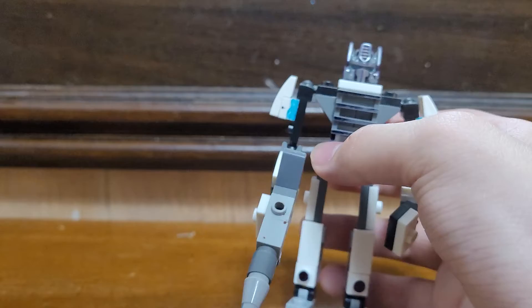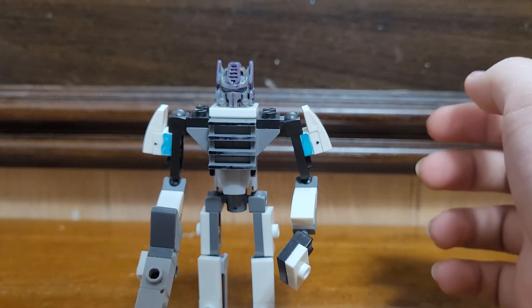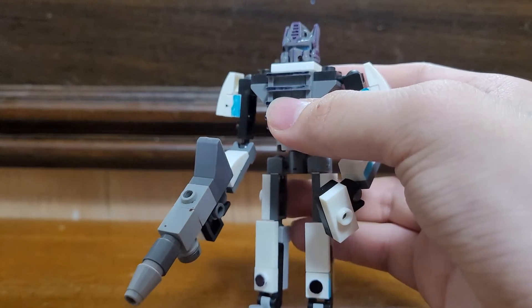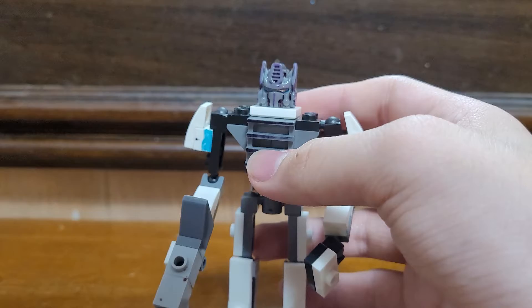He's just a lot more similar build version than the other Prime, the OG Prime that I have on my collection, and I'll just show you their comparison later on. Let's get to the review.